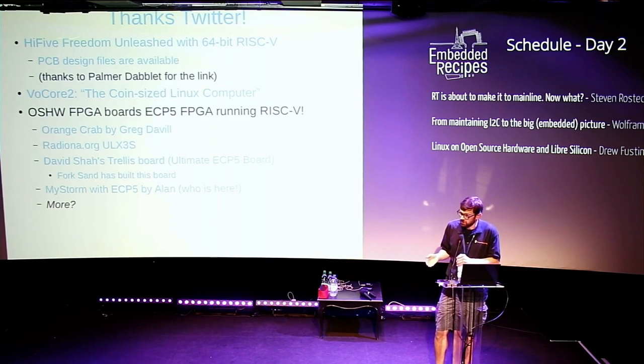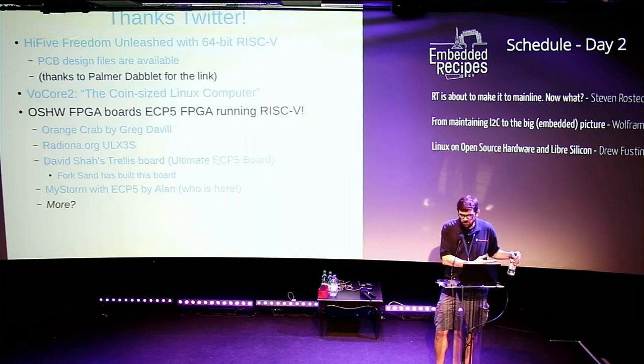It depends on the use case — some people don't care about the hardware design and just want to know the board has free software firmware, like the routers on the FSF Respects Your Freedom list that have been reflashed with free software firmware and run Linux. The open source hardware licenses themselves don't really talk about the software. One thing they do address is that it's okay to use proprietary software for your hardware design, though best practice is not to. Until recently — just the last couple of years — KiCad got good enough to do advanced design. There's also FreeCAD for mechanical design, though many people use Fusion instead.